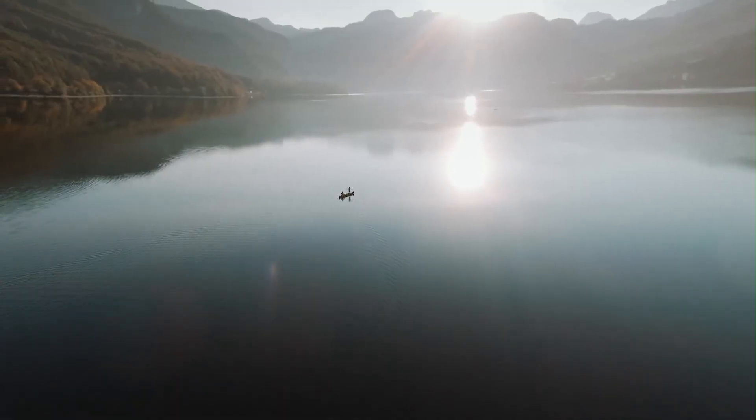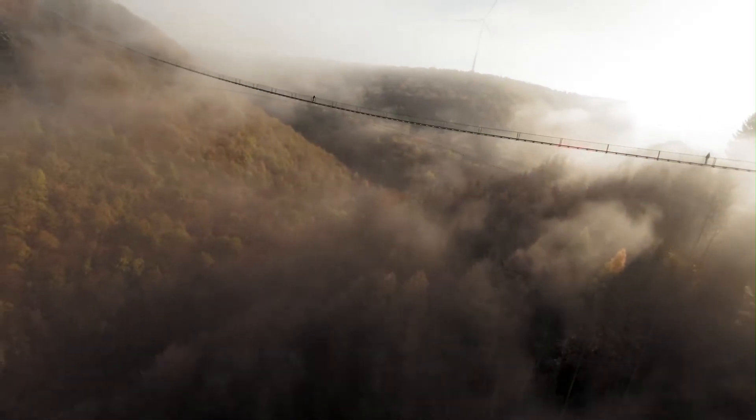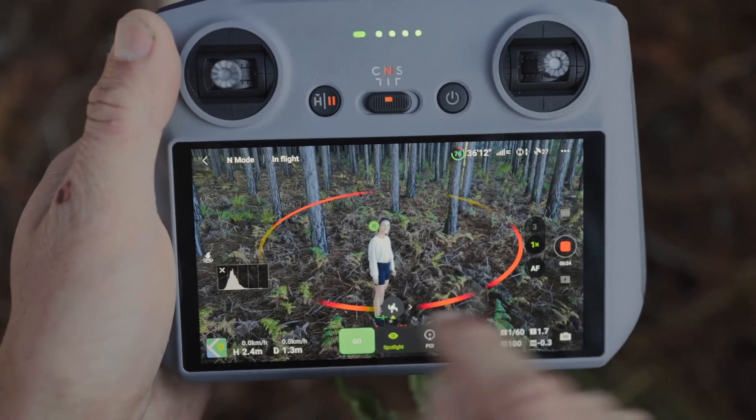The gesture control feature allows users to take photos or start video recordings with simple hand movements. These intelligent flight modes elevate the user experience and open up endless creative possibilities.